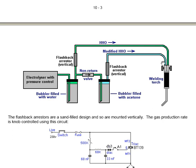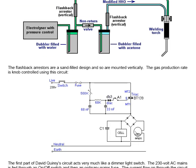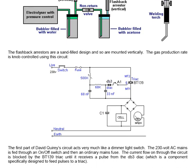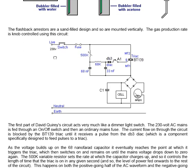The flashback arrestors are a sand-filled design and so are mounted vertically. The gas production rate is knob-controlled using this circuit. David has the live mains connection, the neutral mains connection, and the mains earth connection on that pin. The first part of David Query's circuit acts very much like a dimmer light switch.